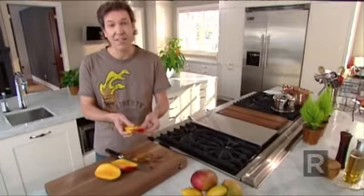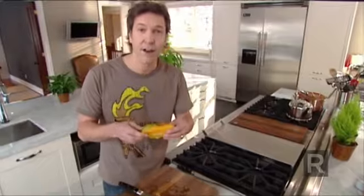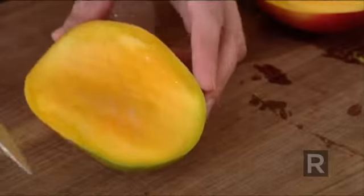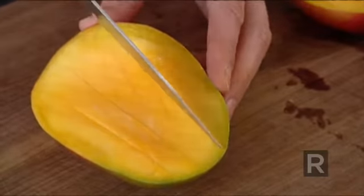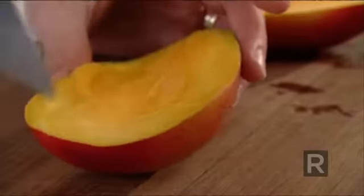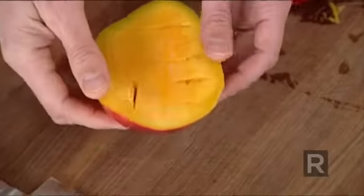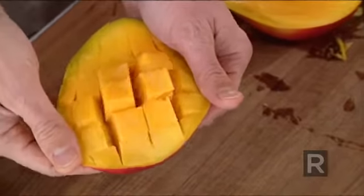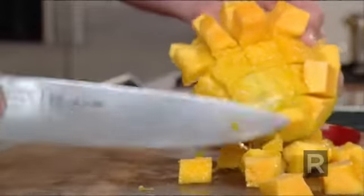So there is my flat pit, and the flesh around it is really good, but you have to eat it off the pit. Now it's time to score the flesh and put some pressure underneath it, and it's easy to remove all the cubes.